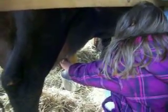Squeeze up top and then just pull down. Pull down. Slide it down. Try it again. You've got to squeeze it tight. Alright, try it again up top.